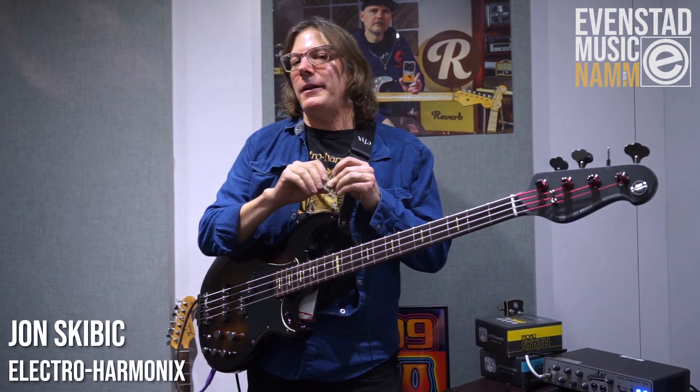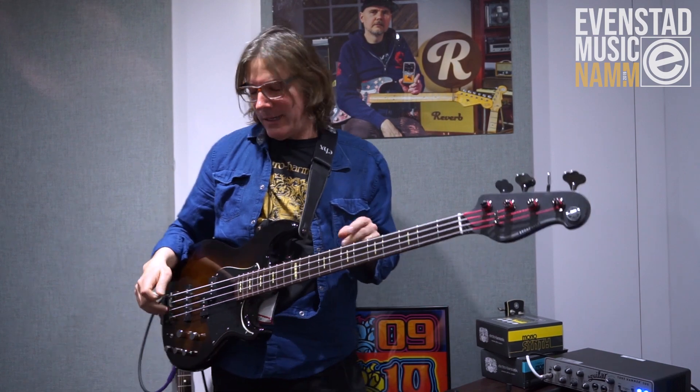Hey, I'm John with Electro Harmonix. We're here with Evan Stott Music at NAMM 2019 in sunny Anaheim, California.